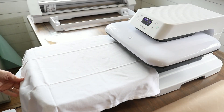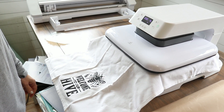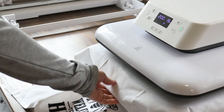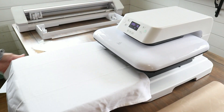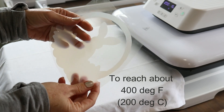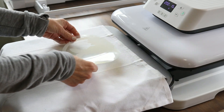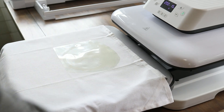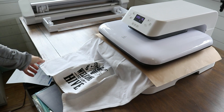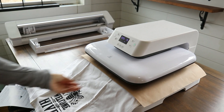Now let's try out the heat press. I'm using a tea towel to test out the sublimation HTV. I went ahead and set all my temperature and time settings, and from a cold start up to the correct temperature it took about four and a half minutes — super fast heating up. I cut out a little design with the sublimation HTV and I'm going to press it onto the tea towel. I did a pre-press for about five to seven seconds, pressing at the recommended settings for the sublimation HTV.